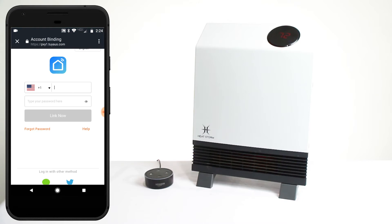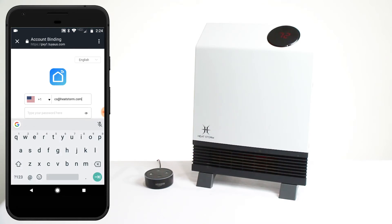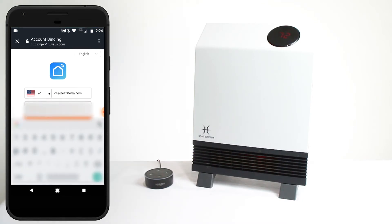Once your login screen appears, type in your LifeSmart email and password information. Then click on the Link Now button.